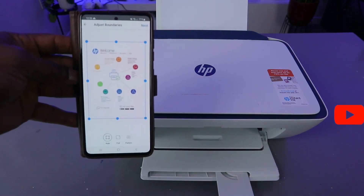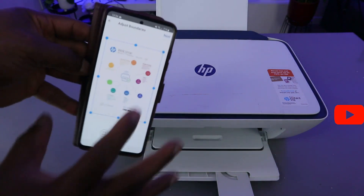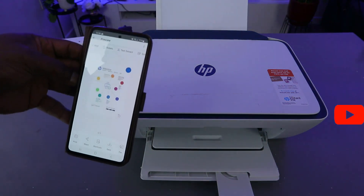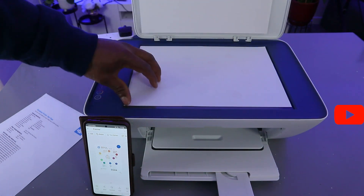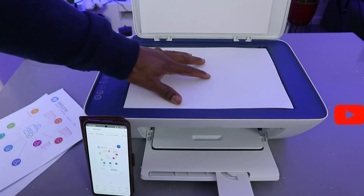You can see the document has been scanned. The next thing you need to do is select Next if you're happy with it. Then select Next. Now if you want to scan another document, open up the scanner, remove this one, and stick the second document you want to scan on top of the scanner.